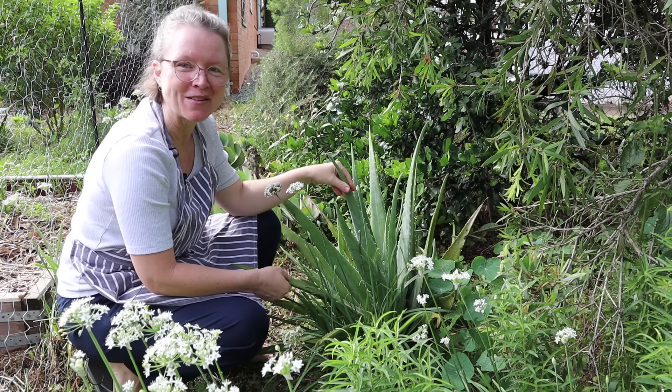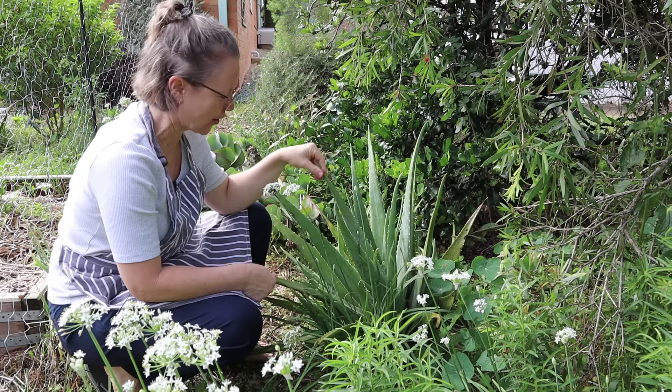Hi everyone, I'm in the garden again today. The reason I'm here is this massive big aloe vera plant that's been here for a couple of years. It's only been fed and watered by rainfall, and we've had a very wet spring and summer. This plant is in such a good spot - it's very happy and it's massive. Some of the leaves are that wide.